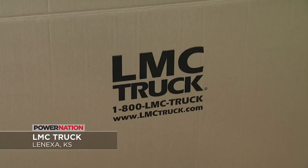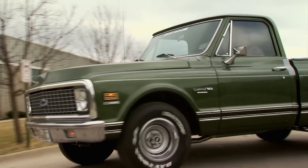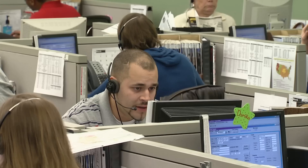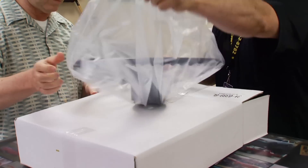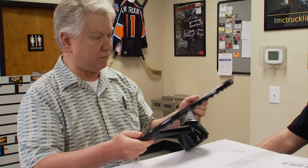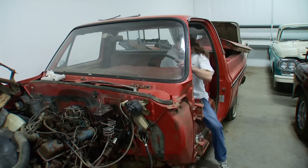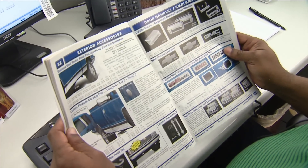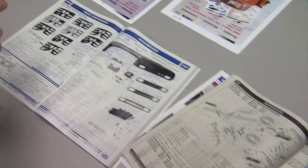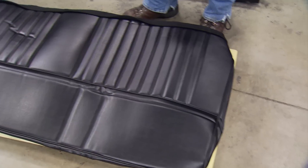Whether it's GM, Ford, or Dodge, LMC Truck has been the go-to source for hard-to-find or obsolete parts for the past 35 years. Headquartered just outside Kansas City, LMC customers are able to call, go online, or visit their showroom and choose from over 30,000 parts in their inventory. LMC Truck maintains a serious collection of early and late model trucks and SUVs, which doubles as a testbed for thousands of parts they manufacture themselves. Their catalogs are more like shop manuals with detailed photography and schematic diagrams to help guide you through the restoration process. Since our interior is basically bare, we ordered a molded plastic cover for the dash, new carpet, and new foam and vinyl for the bench seat.